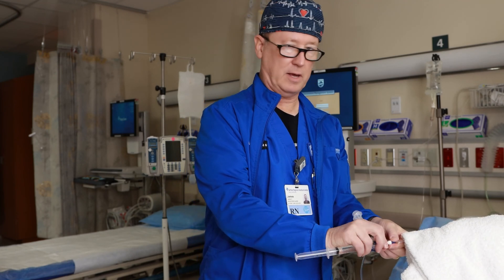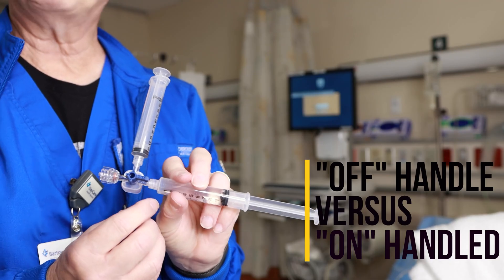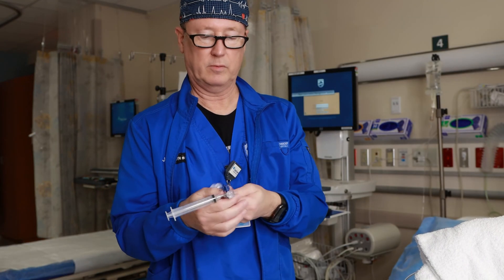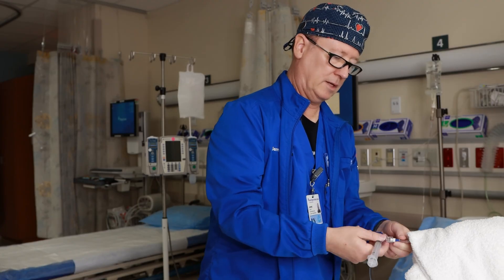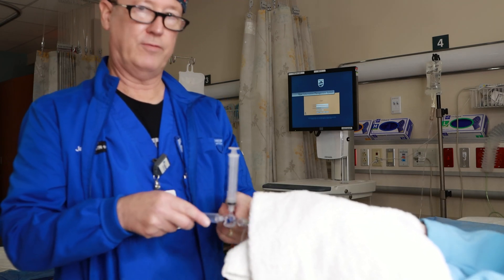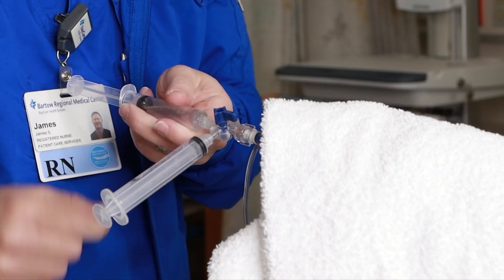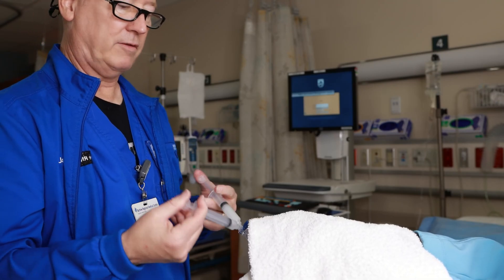This is an off-handled stopcock, meaning whichever way this is pointing, this has the word 'off' written on it. Some stopcocks are on-handled stopcocks. On this one, this is off to here, which means this is open and this is open. So if this is connected to a patient, I'm going to turn the stopcock — now I'm off to this syringe. What I want to do is turn this off to the patient, and when they say they're ready for me, I say 'agitating' and do this back and forth.